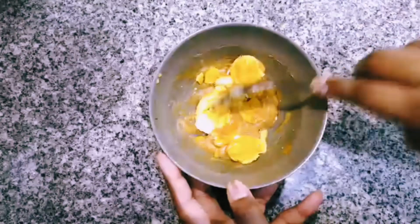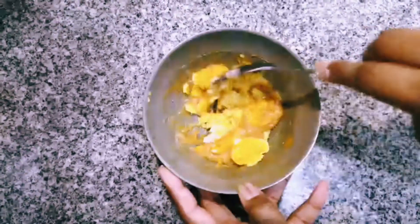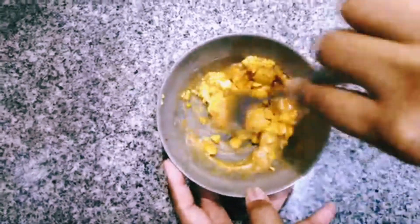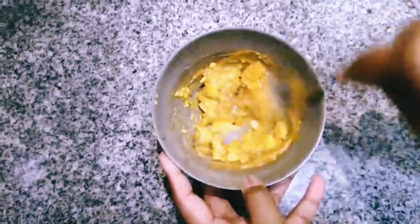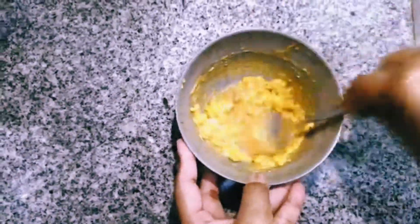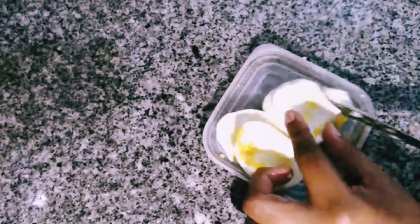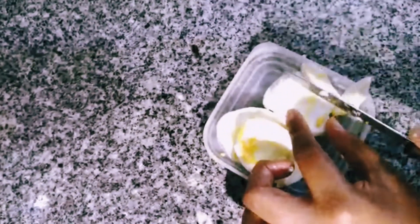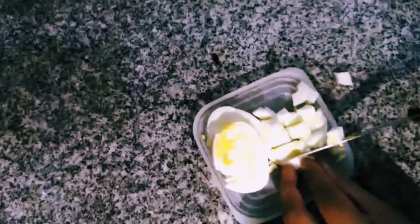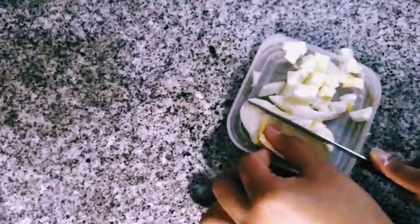What I am going to do now is I just mash them up and mix them in. Next I am just going to cut the egg whites into small cubes. It is your preference as to how big or small you would like them to be.